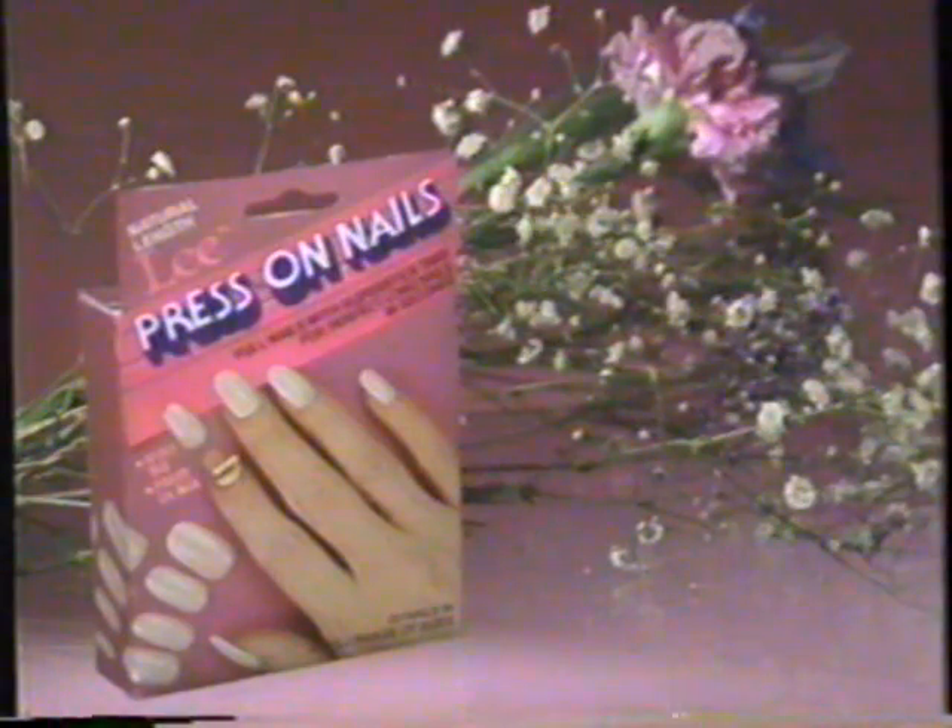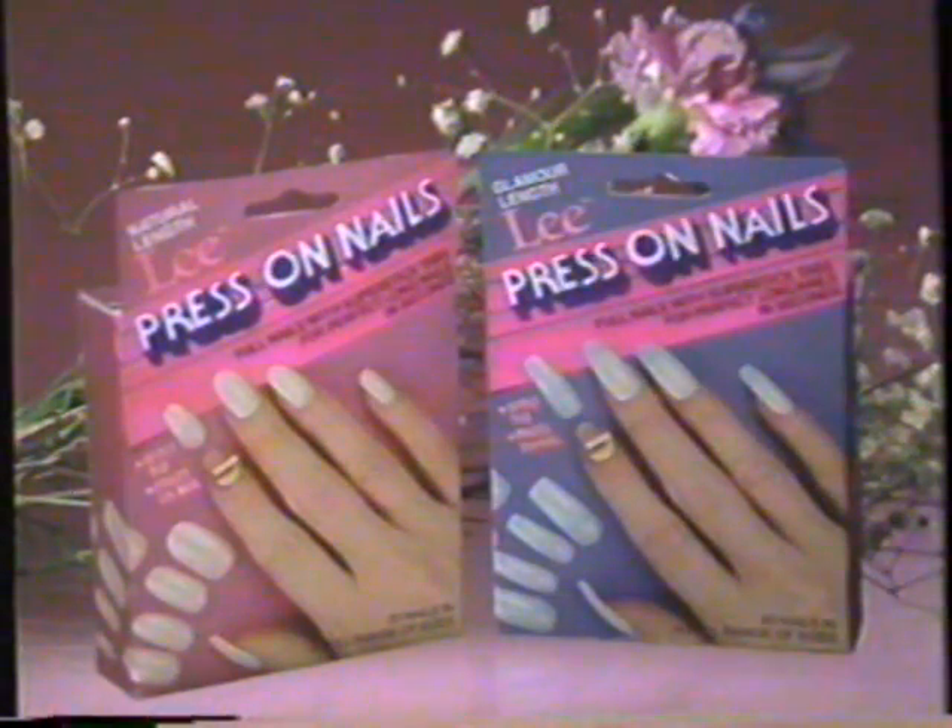So press on. Lee Press On Nails — in natural and glamour lengths and a variety of sizes for a quick, easy fit. Press on.